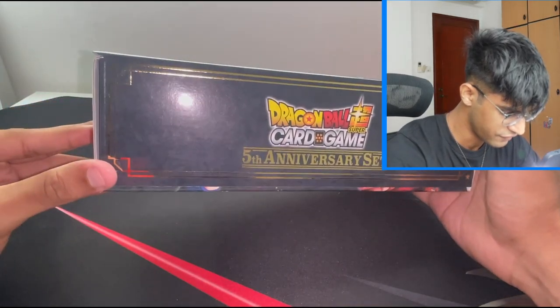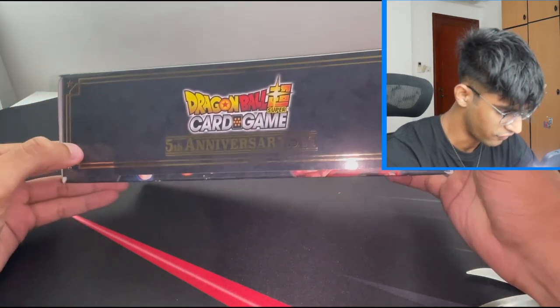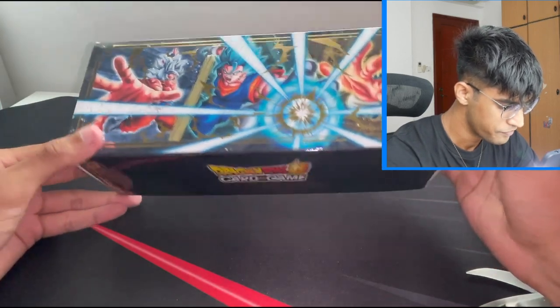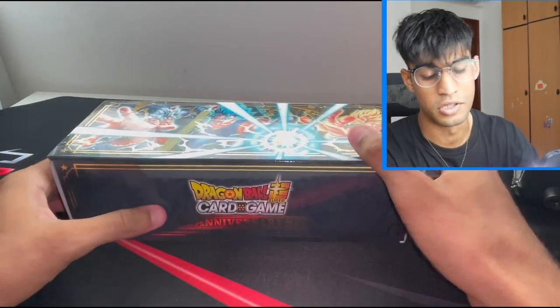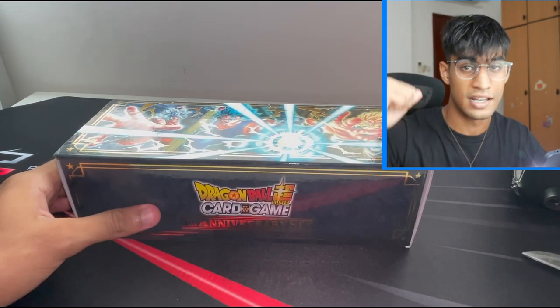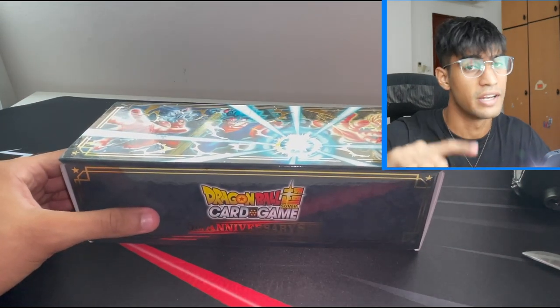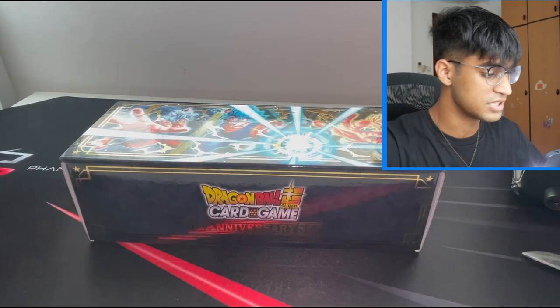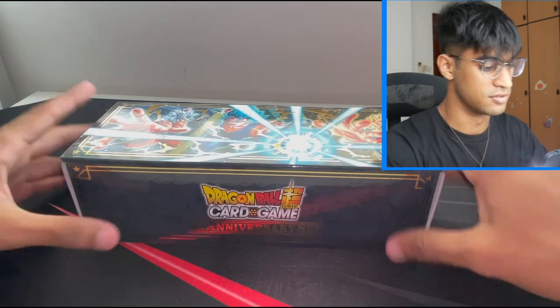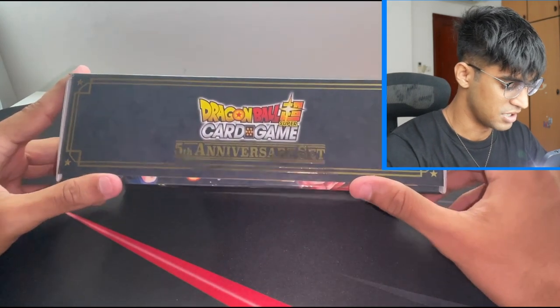This is it, fifth anniversary set. I love that gold. Dragon Ball does boxes really well — even last year's anniversary box, the 2021, I did a video of that on my channel as well so you guys can go check it out after this. That was really cool as well. This is really nice, I really like this.